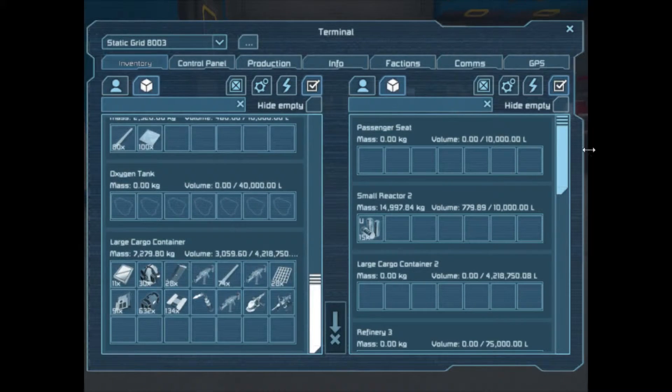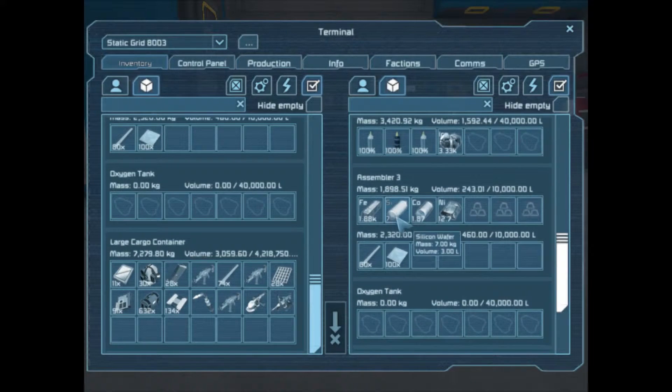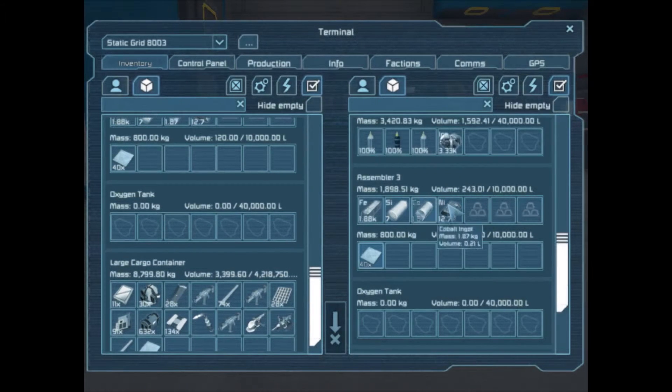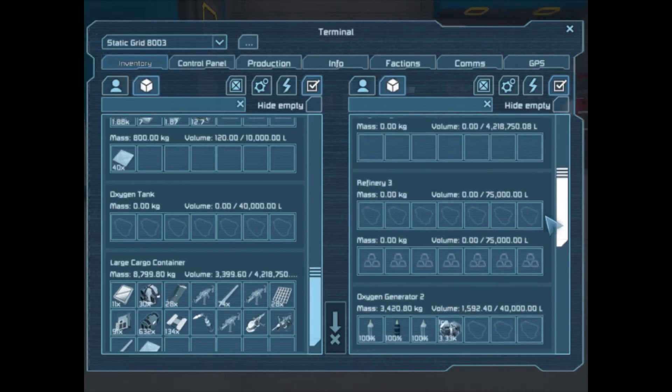There's my large cargo container with everything in it, and there is my assembler. If I want these small steel tubes, just click and drag. And then you can also right-click and drag and pull it over, and then you can type in how much you want to move — say I need 60 in there. Boom, there we go, there's 60. And eventually, once I've finished all that piping, I can get things from my refinery down into the assembler. It's gonna be pretty cool.